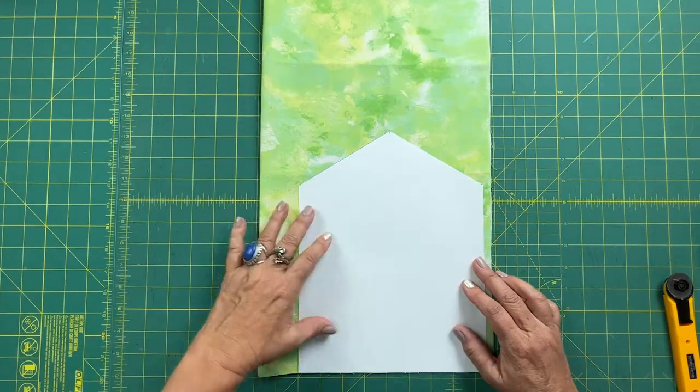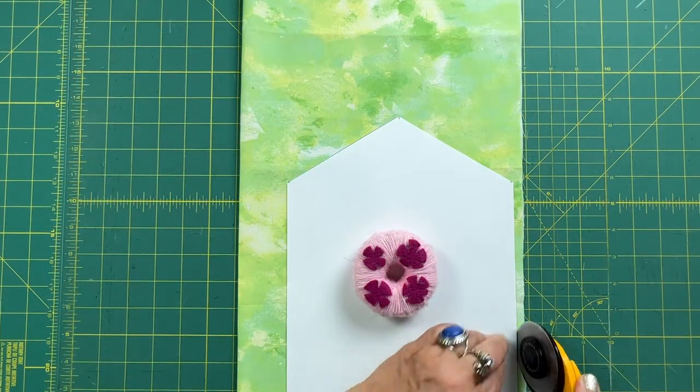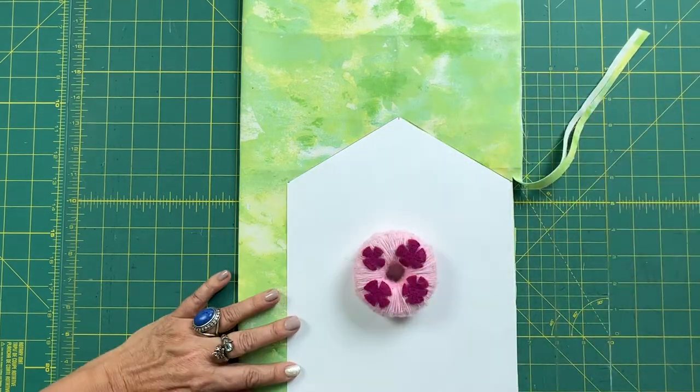Now I'm going to place my pattern on my folded piece of fabric and cut two house shapes from it. I'm using a fat quarter for this project and a fat quarter works perfect and will also give me a little bit of fabric left over.